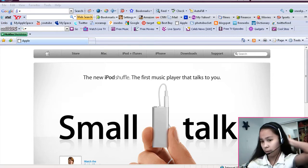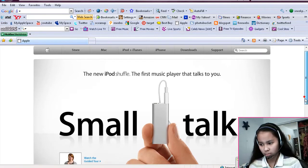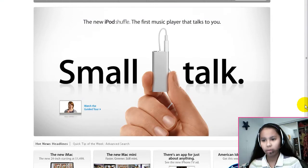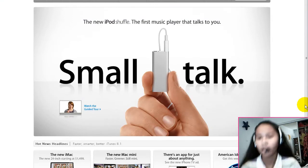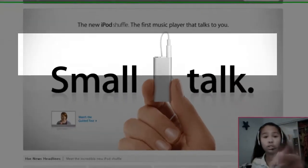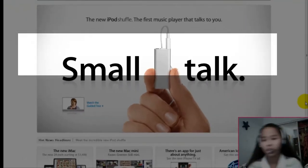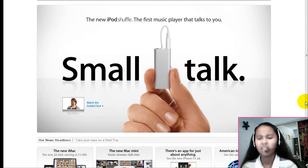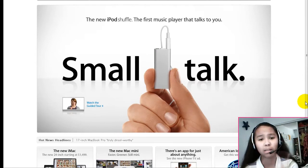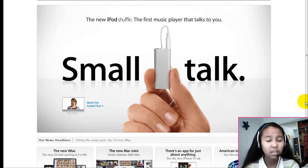Here we're at the Apple website. It says the new iPod Shuffle — the first music player that talks to you — it says 'Small Talk'. There's a picture of it as well. The sad part is it only comes in two colors: the silver one and the black one.